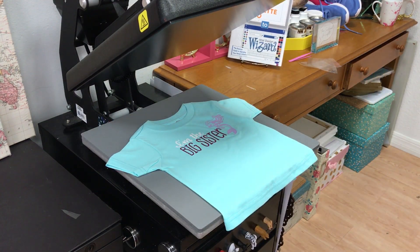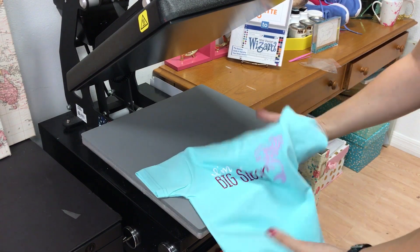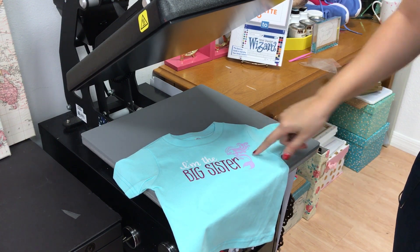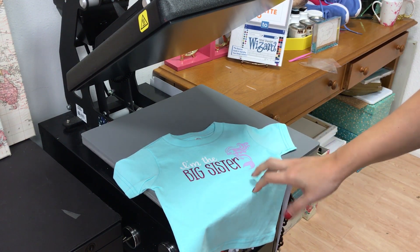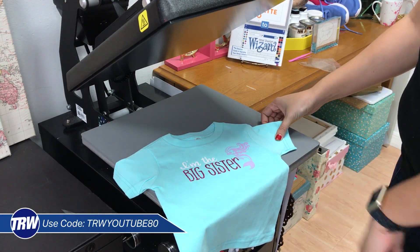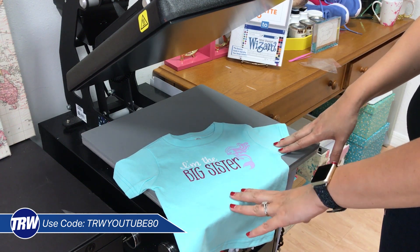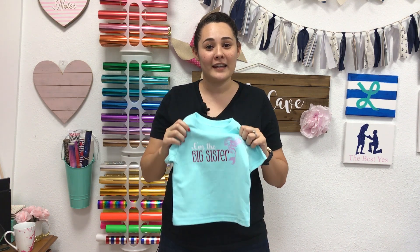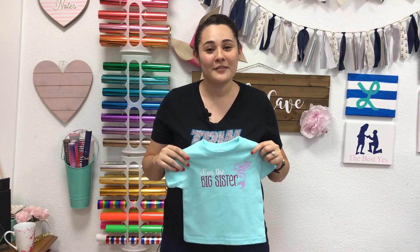We're all done and now we have our Big Sister shirt! This uses a mermaid from our new Kids Pack Volume 2. If you want to get this design, we have it on the website — find the link below and you can get it for 80% off. If you have any questions, email us at info@therhinestoneworld.com or comment below. Click here to subscribe, click here for more Silhouette Cameo or Silhouette Studio tutorials, and click here for more Kids Vector Pack design videos. Make sure you like and comment to let us know what you think!